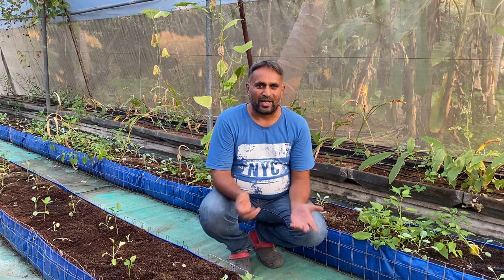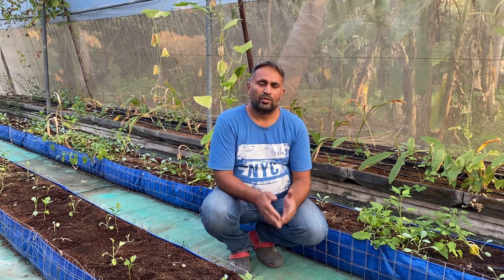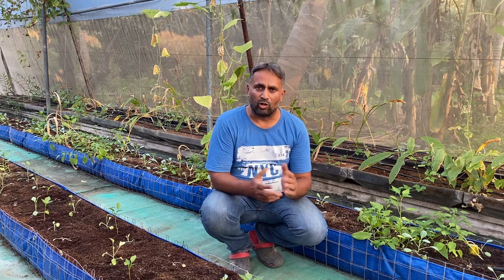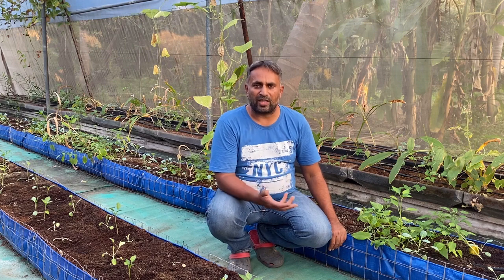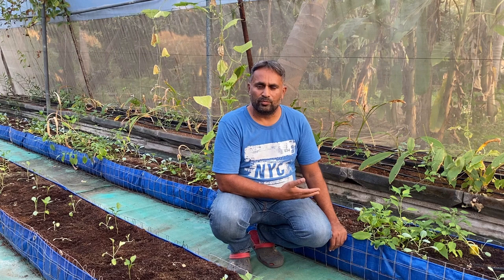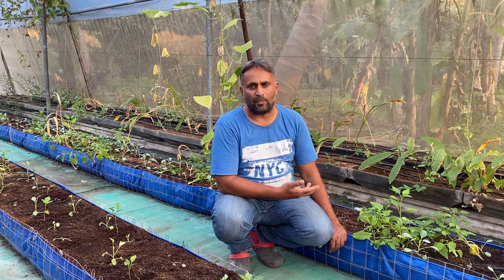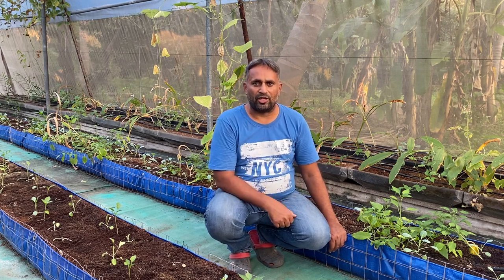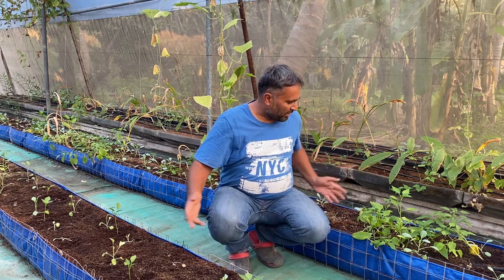Hello friends, welcome again to my channel Organic and Hydroponic Urban Growth. Today in this video we'll talk about the hydroponic grow bed system. We'll also discuss what type of media we can use, what type of bed construction we can do, what crops we can grow, and how to nourish the plants in this system. Please stay connected to the video till the end.